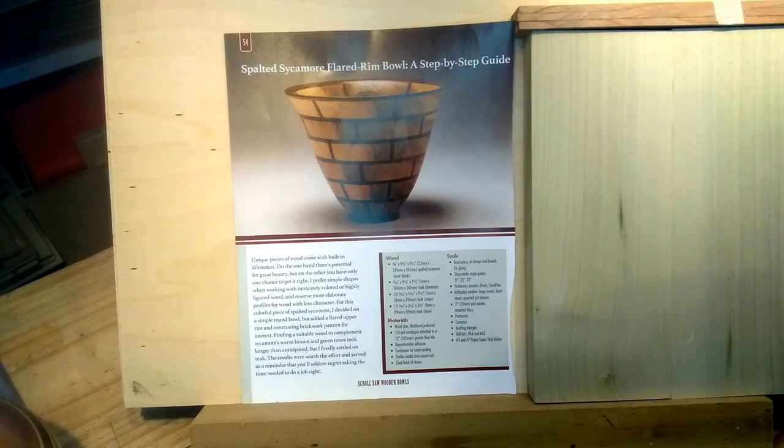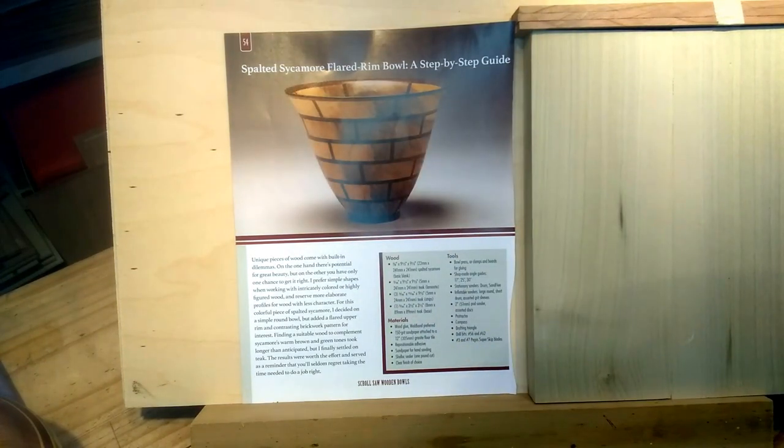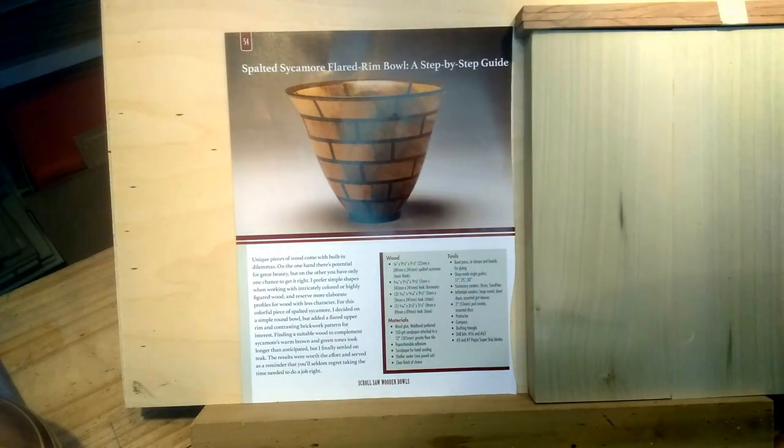This is called a flared rim bowl. I skipped this before because I didn't have the right materials. I still don't have the right materials, but I got the right sizes, which is the main sticking point. She used spalted sycamore — it's Carol Rothman, and this is out of her book. I've got poplar to use in place of the sycamore, and she's got teak but I've got this other unknown wood. If you watch my videos, you know I substitute woods because I don't necessarily have them available or don't want to spend the extra money since I'm still really learning.